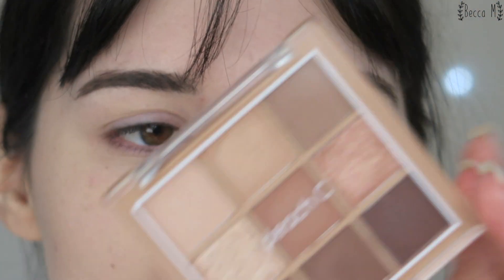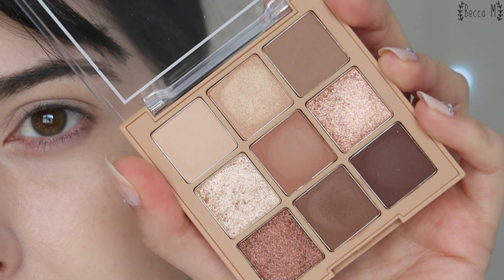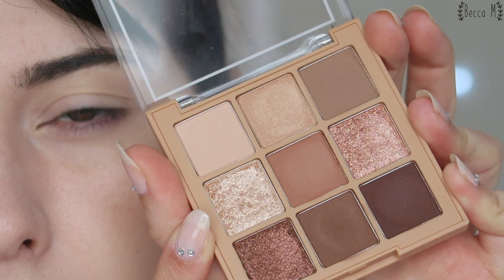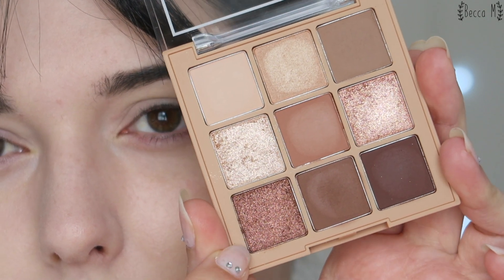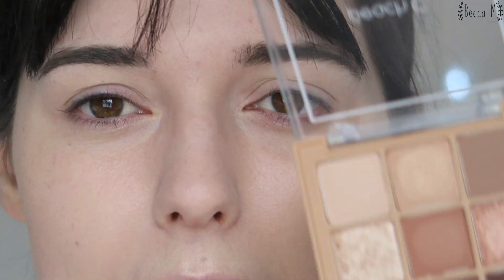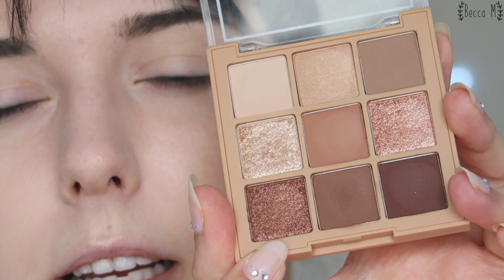Next up is eyeshadow. I'm going to be using the Peach Sea soft brown nude eyeshadow palette - it has so many beautiful brown shades. I've tried some of the lighter ones already. I'm going to use the middle brown color in the crease, a glittery shade in the inner third, and try a glittery shade in the outer corner too - I don't usually use glitter in the outer corner but I want to give it a go. I didn't get my brushes, so let me grab those.